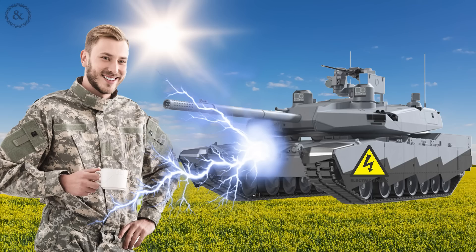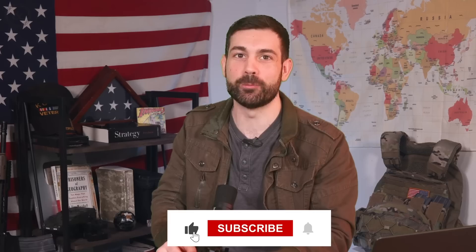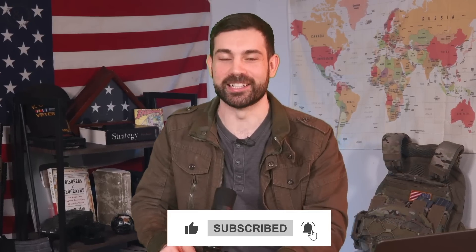And what are the chances I get electrocuted by my vehicle's own armor here? I'm your average infantryman, Chris Cappy. Slap the like and subscribe button with a big unironic hooah, and let's find out.